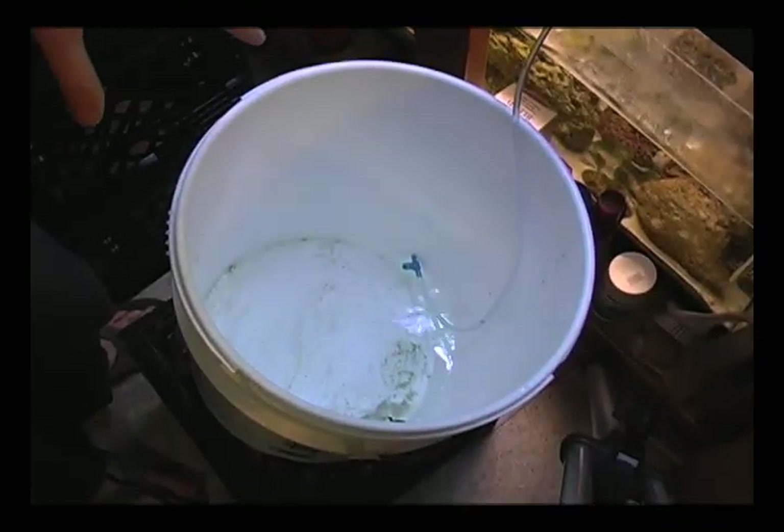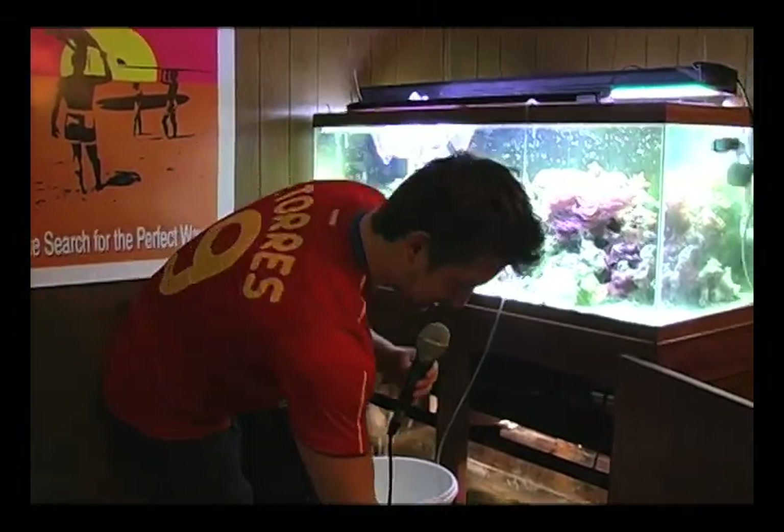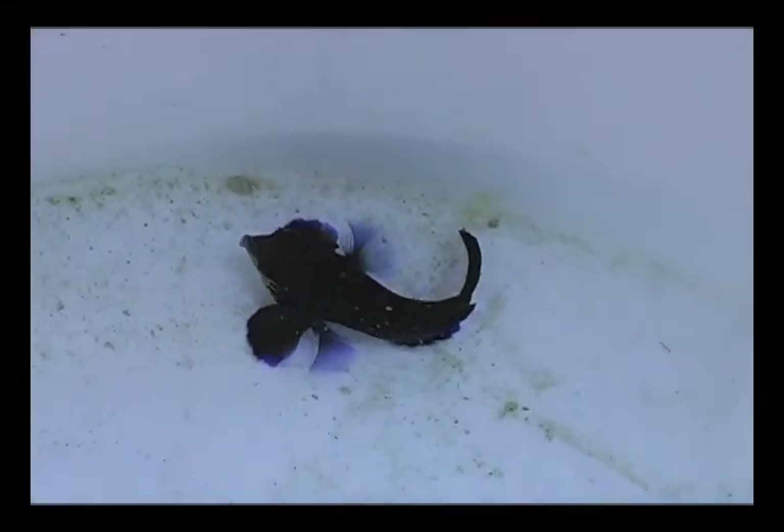As the bucket fills up, we are going to be taking water out and dumping it so that there is eventually no dealer water left in the bucket and only water from the system that the fish will be going into.